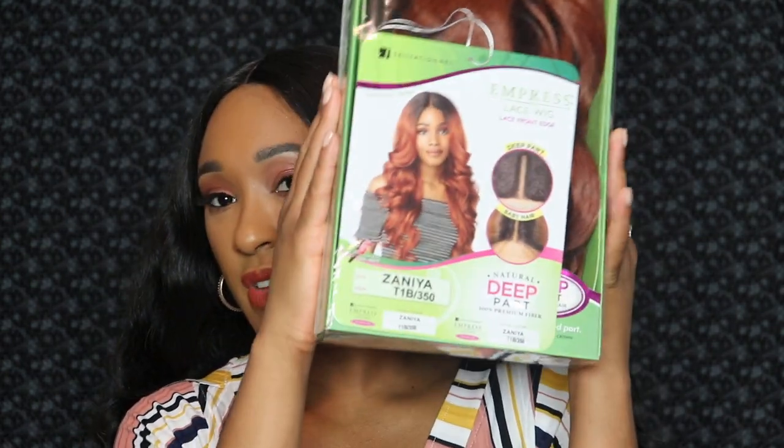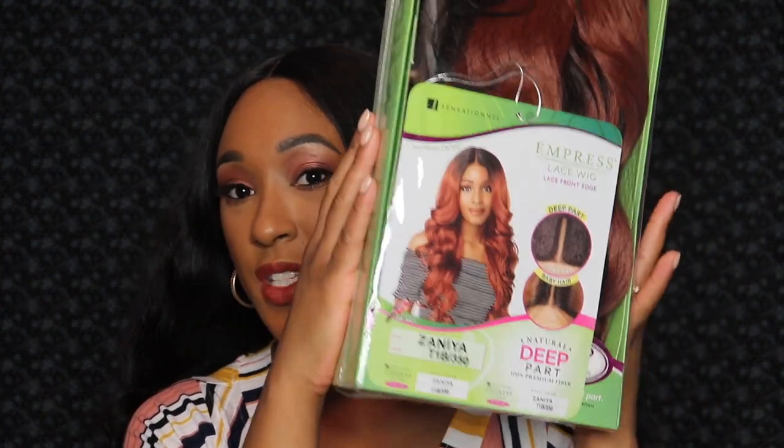Welcome back to my channel. We have another wig review today, and today we're going to be reviewing the Sensational Empress lace wig in the style Zaniya. I picked up Zaniya in the color T1B 350, so we're gonna hop right into it — I'm gonna go ahead and open this up.